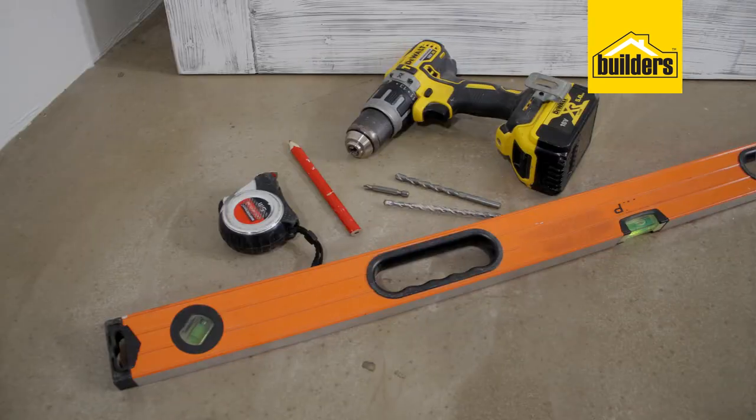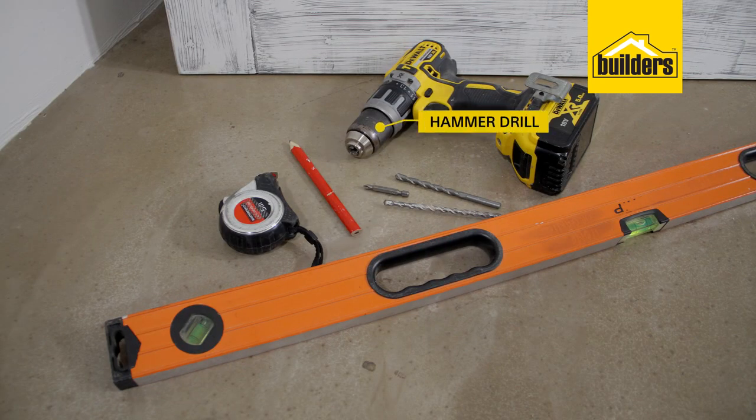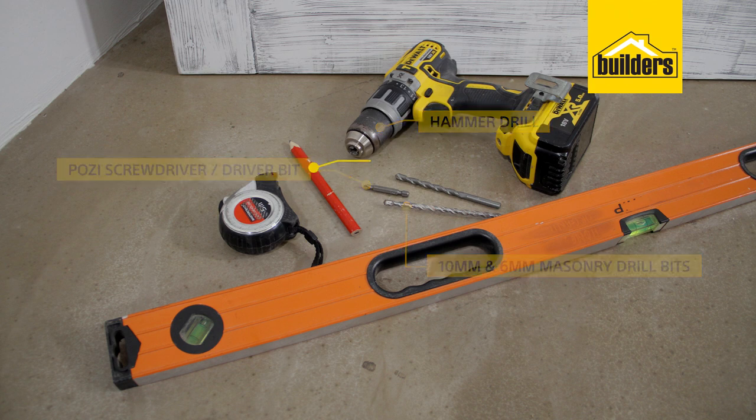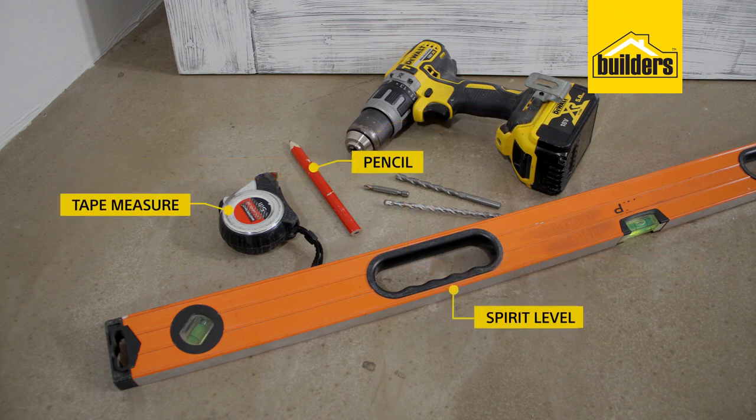Let's get started. As for the tools that you're going to need: a hammer drill, 10 and 6mm masonry drill bits, a posi screwdriver or driver bit, pencil and a tape measure, and a spirit level.